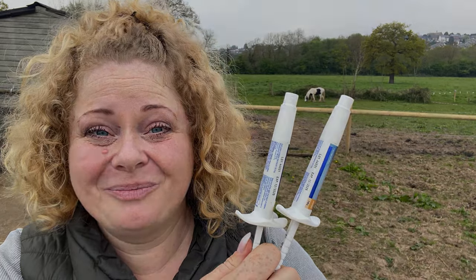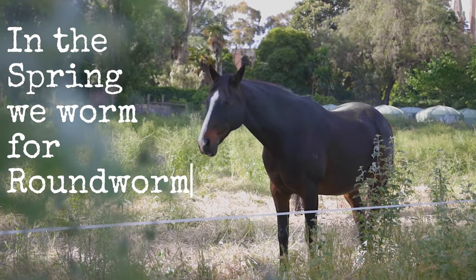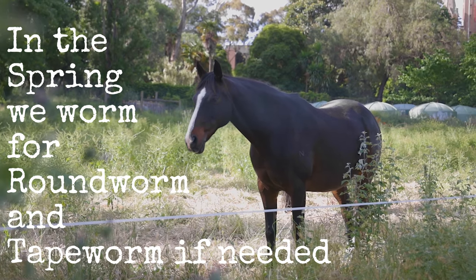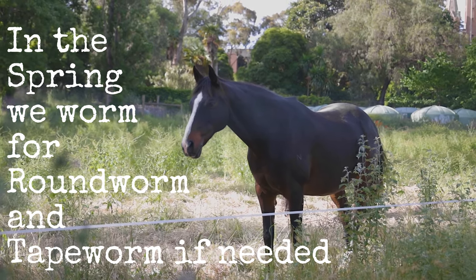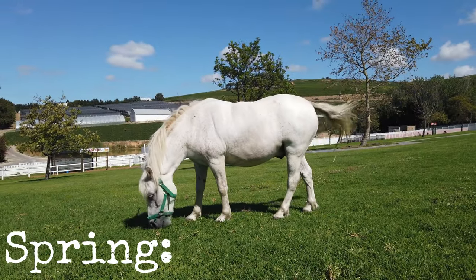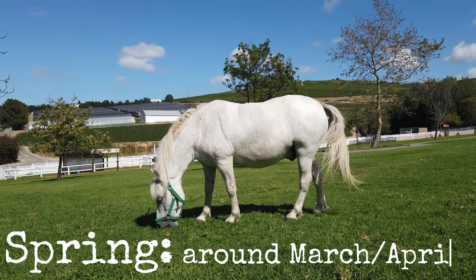It is a lovely spring day, so that means it's time to administer the spring wormers. We need to follow a general worming plan to target key parasites at certain times of the year in adult horses. Springtime wormers are administered around March and April time.